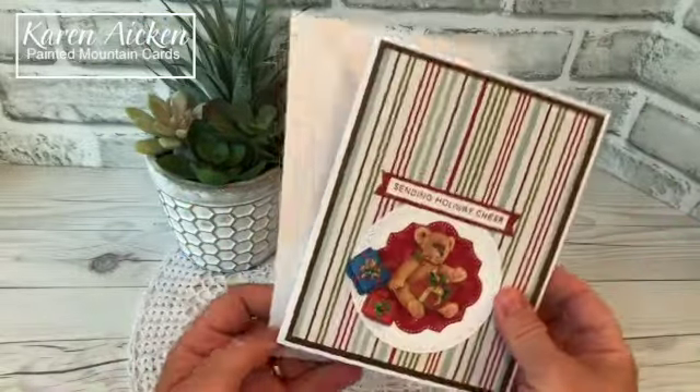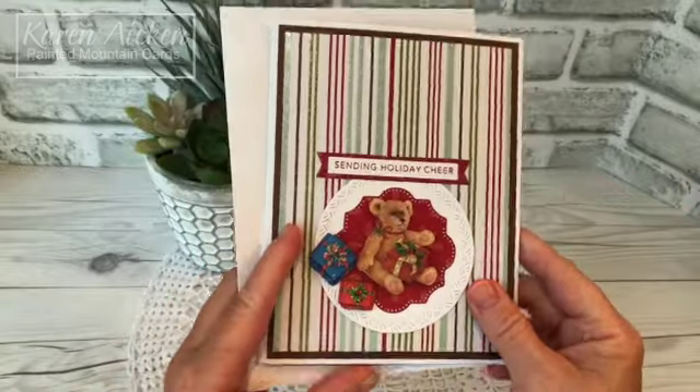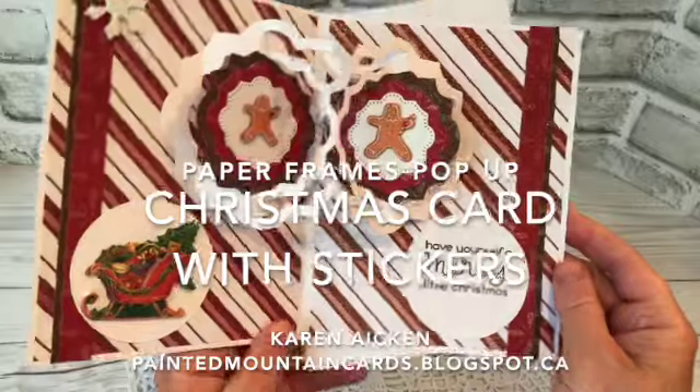If you enjoyed my video today please give me a thumbs up and subscribe to see more of my cards. And that's it for me today.